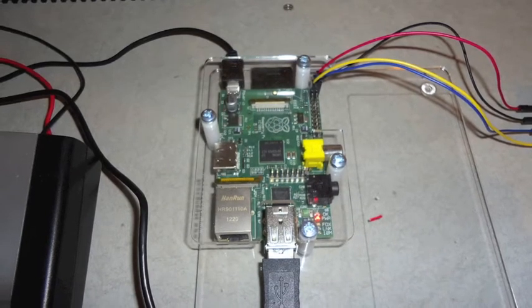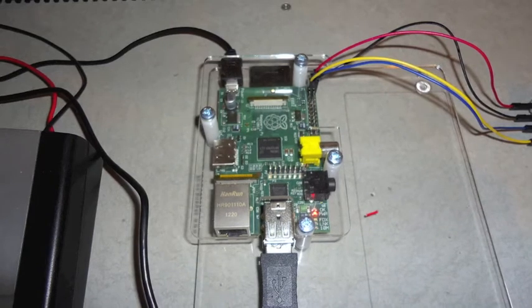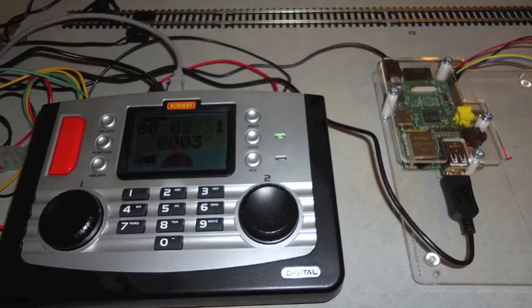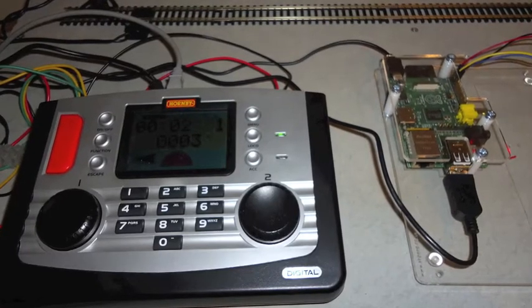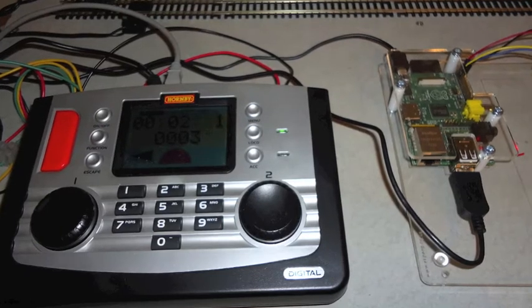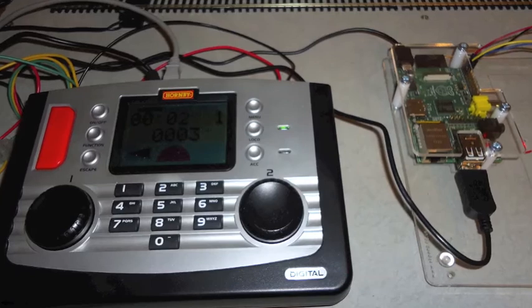In this second video, I demonstrate how the Raspberry Pi can turn your web browser into a remote control for a Model Railway DCC command station. My previous video showed how the Pi can be connected to a Hornby Elite controller and a Python script can send ExpressNet commands to automate engines and accessories.